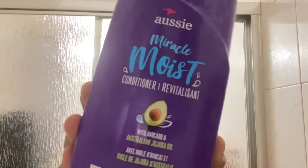Now I'm using the Aussie Miracle Moist conditioner. I just don't feel complete without washing and conditioning my hair. Definitely make sure you detangle your hair when you're conditioning.